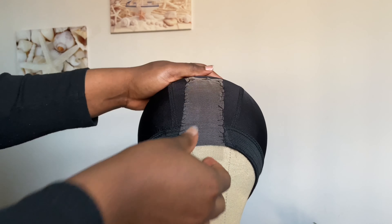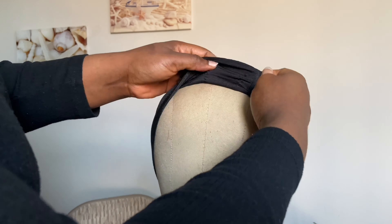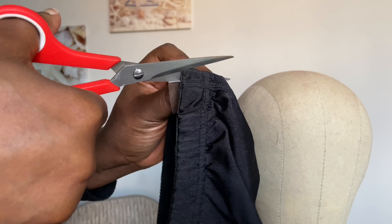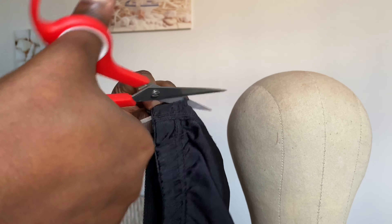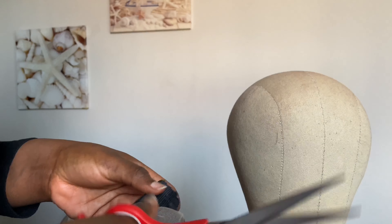Hey guys, welcome back to my channel. Today's tutorial is going to be how you can ventilate your lace. So if you don't want to waste so much money getting a frontal or a closure, then this is the perfect video for you.